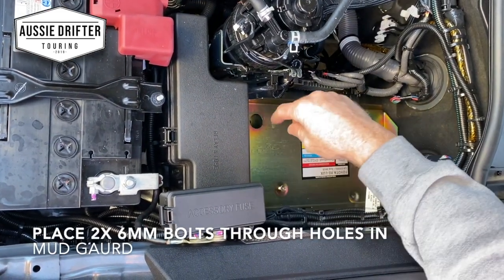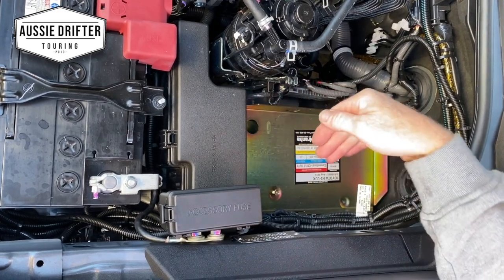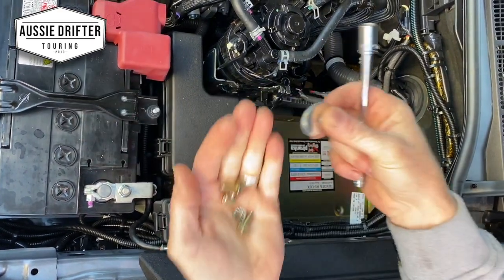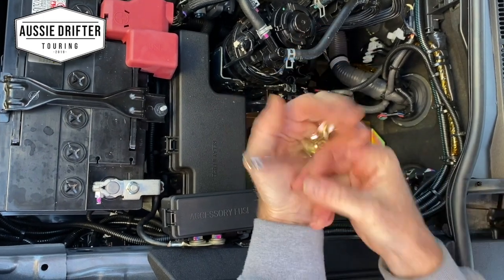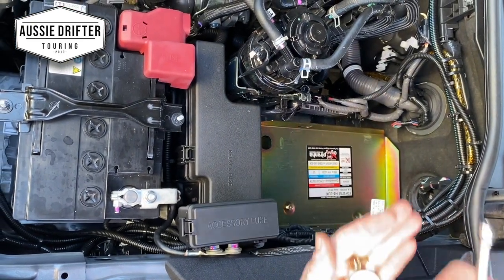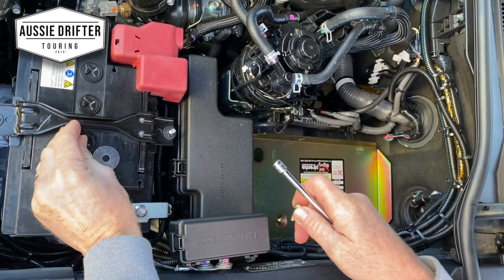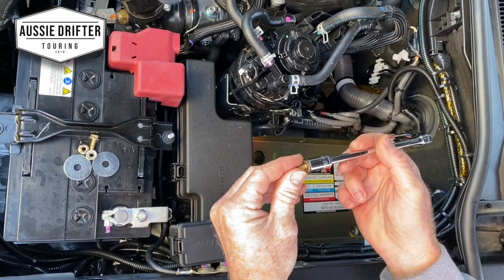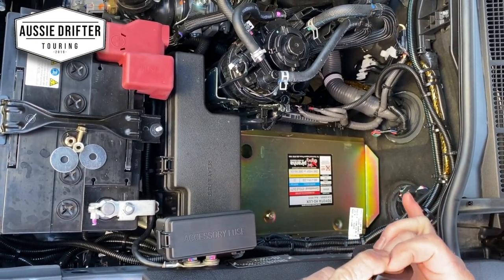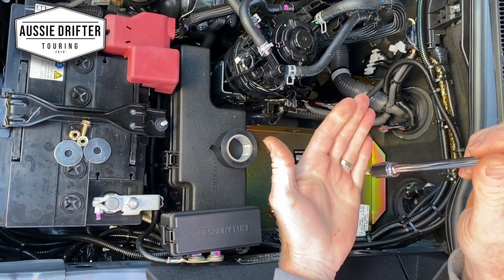Now that we've got our one threaded bolt into position, we've got three more points that hold the tray. Two of them utilise existing holes — this one here and the one down the back go through the mudguard, so we don't have to drill any holes. In the kit you'll see two 6mm short bolts with nuts and the two mudguard washers, which are designed to go up underneath the mudguard from above the tyre. A tricky part is just getting that bolt through because it's so deep. Here's a little trick: use a 10mm socket and a bit of insulation tape, putting enough tape around there to hold that bolt into your socket.